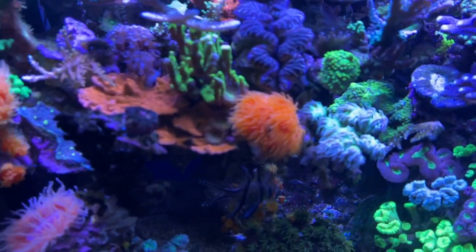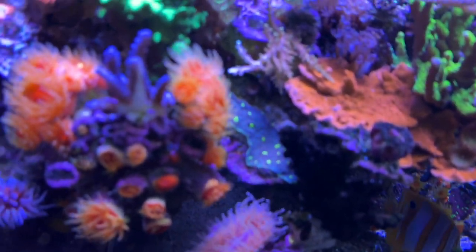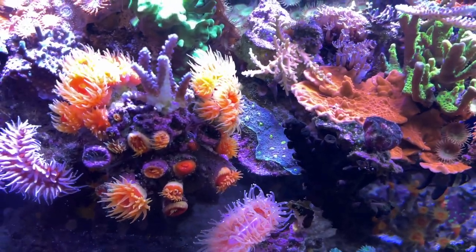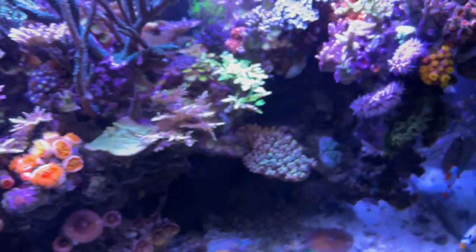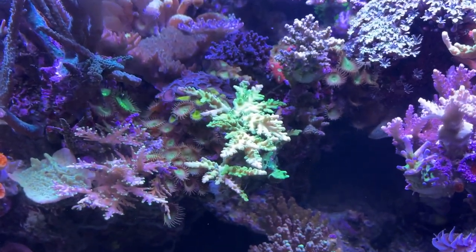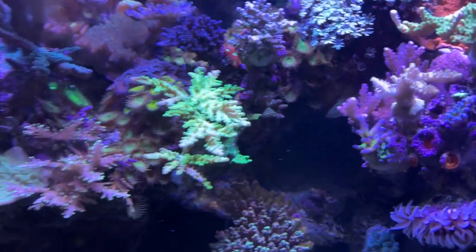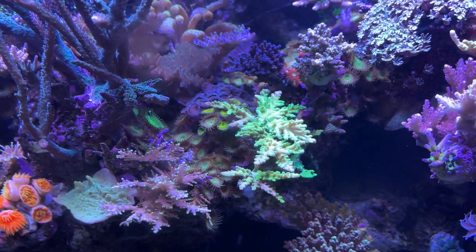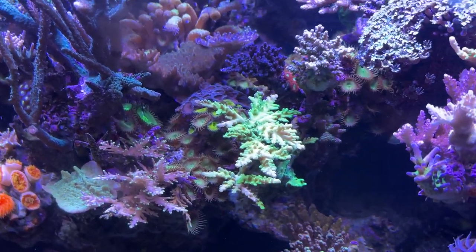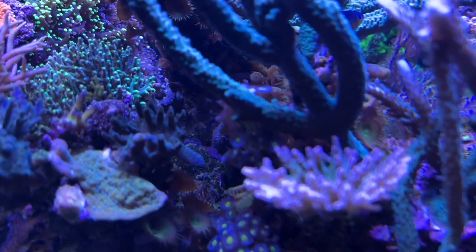If we come over here you can see this watermelon chalice is buried and is getting stung, so I'm probably going to pop that off and move it — I have a spot for it all the way on the other side of the tank. A lot of these pallies in there are just kind of brown pallies; I'll just take a piece of shelf rock, drop it in there, and put the watermelon chalice on top of it. This stuff's looking good.